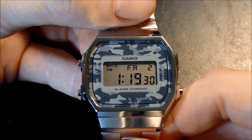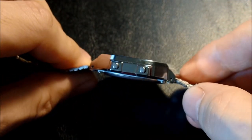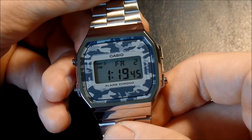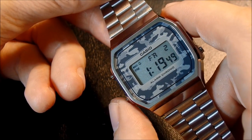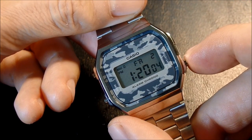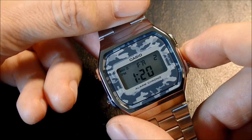So let's get to how to set this watch. We have three buttons — two on the left, one on the right, and this spot is blank. From the main timekeeping screen, we press the bottom left button, the mode button, three times. Now, while the seconds are blinking, we can press the start-stop button, or the bottom right button. Press it once to reset the seconds.